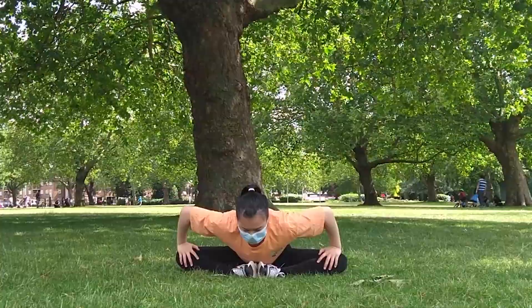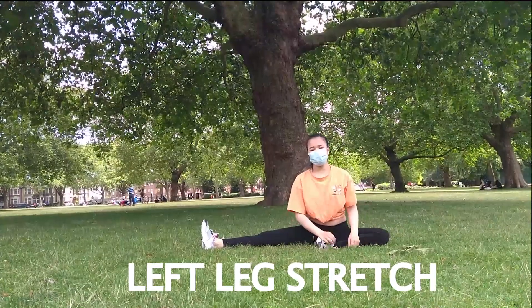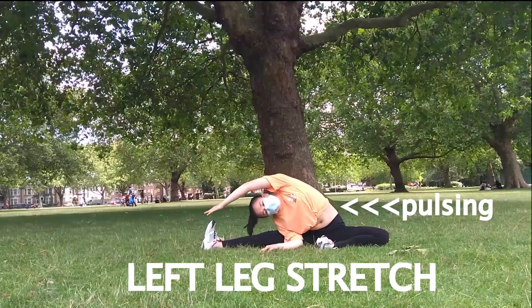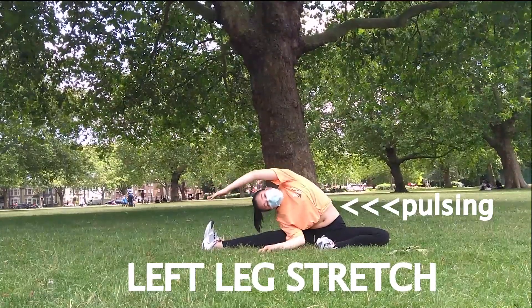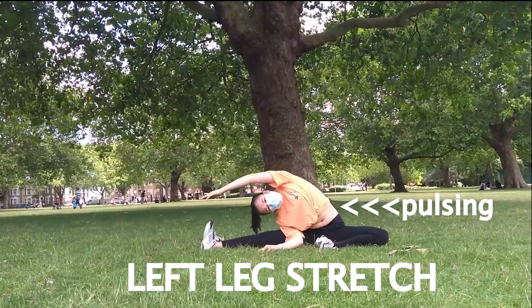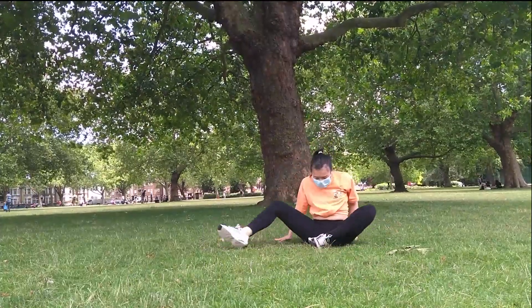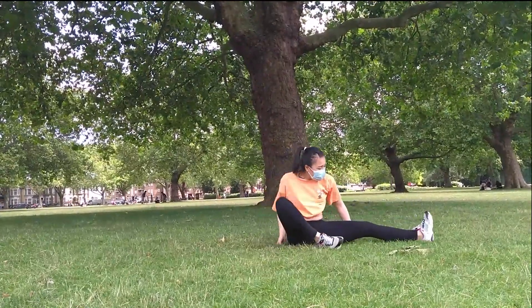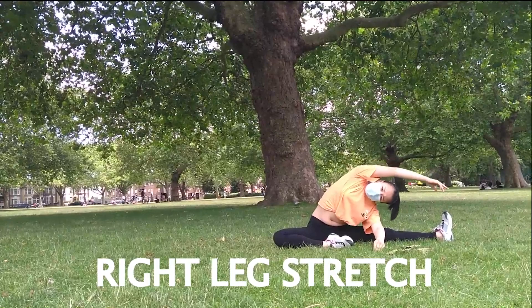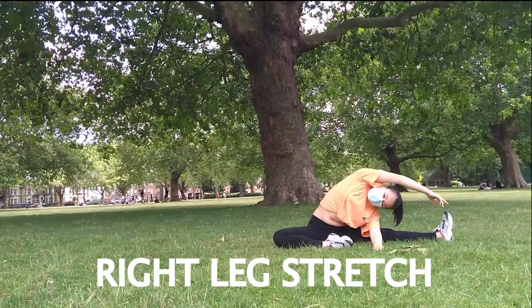Now we're going to stretch our legs again. Extend your left leg to the side with your right leg bent into you — reach your left foot. Here you can pulse and flex your foot. Now onto your right — extend your right leg to the side with your left leg bent into you, and with your left arm reach your right foot. Again, you can pulse and flex your foot.